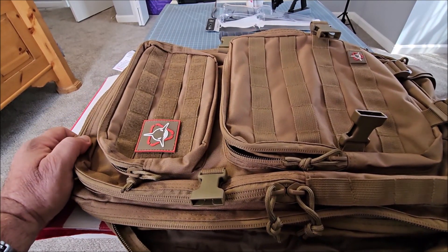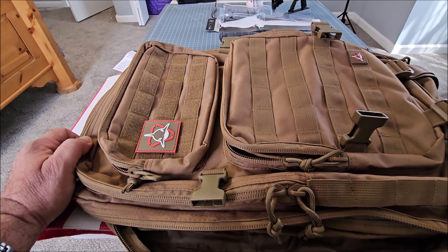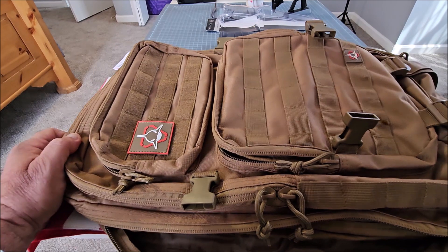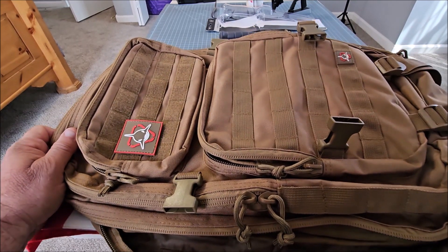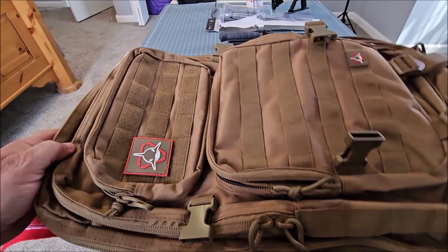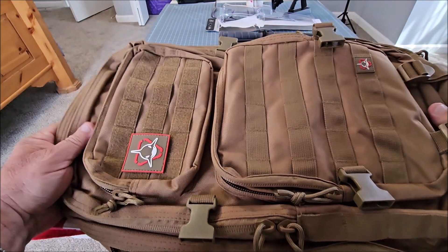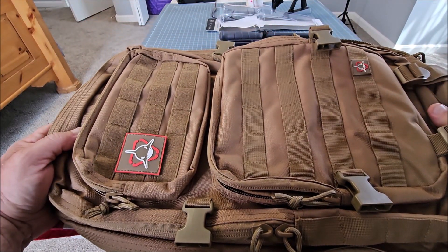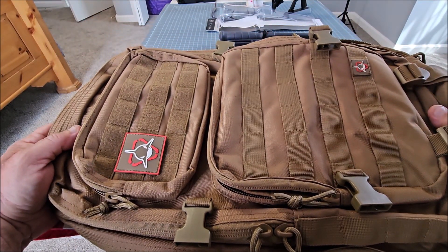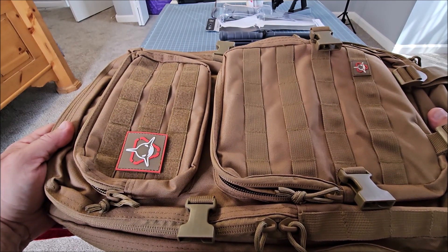It's perfect for camping and hiking, weekend getaways — if you're a hunter, it's great to put your gear in and take it in the woods with you. It's ideal for first responders — you can put all your gear in here and just grab it by the handle and take it anywhere you want to go. It is military grade, and like all the other Orca Tactical products, it's really good quality and it's got a lifetime warranty.